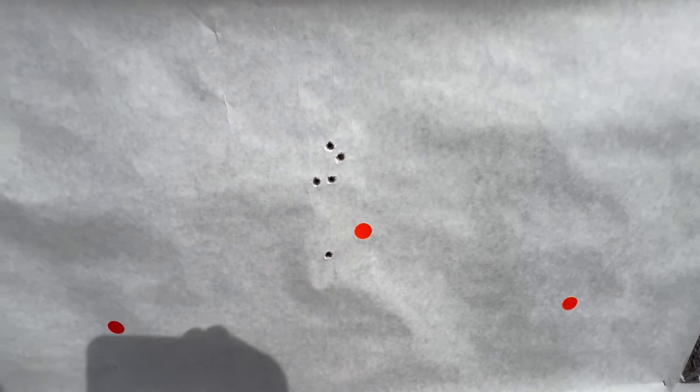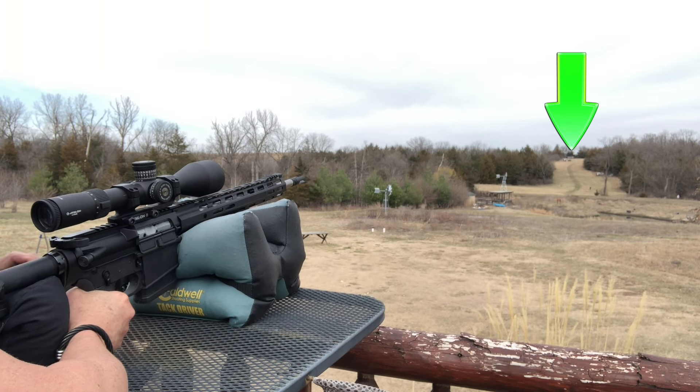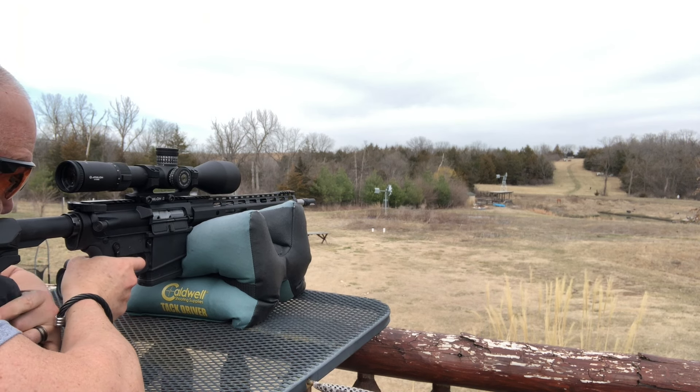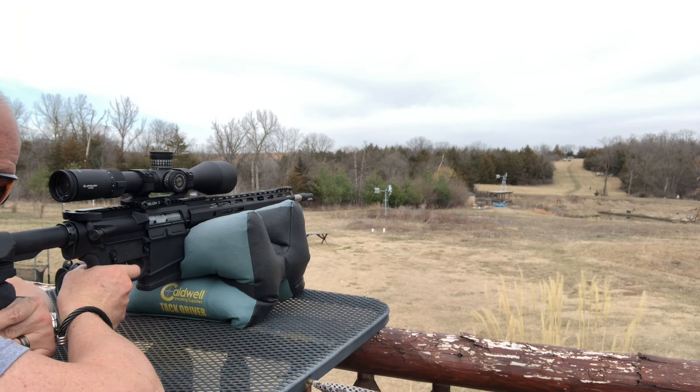I've got about a thousand rounds of this, so after I'm done with the review, I've got a lot of awesome plinking ammo. Let's see what we can do at 500 yards with that cheap military ball ammo. Not sure where this will be at, but let's give it a try.